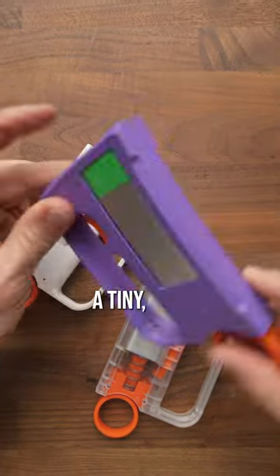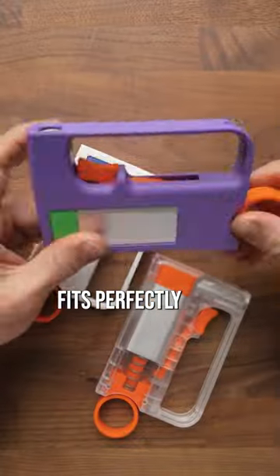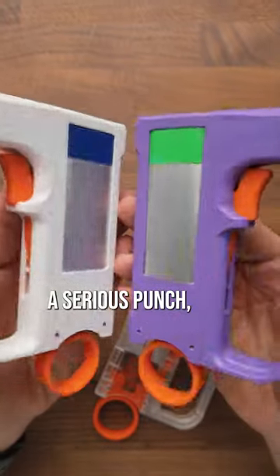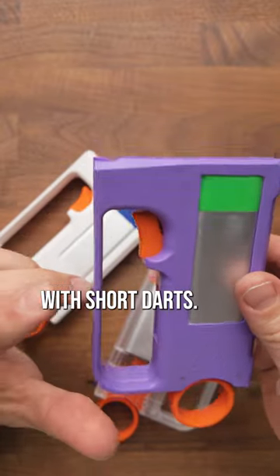This is the Hamster, a tiny little rectangular blaster that you can take anywhere, and it fits perfectly in your back pocket. You simply prime, put a dart inside, and fire. The Hamster packs a serious punch, shooting up to 120 feet per second with short darts.